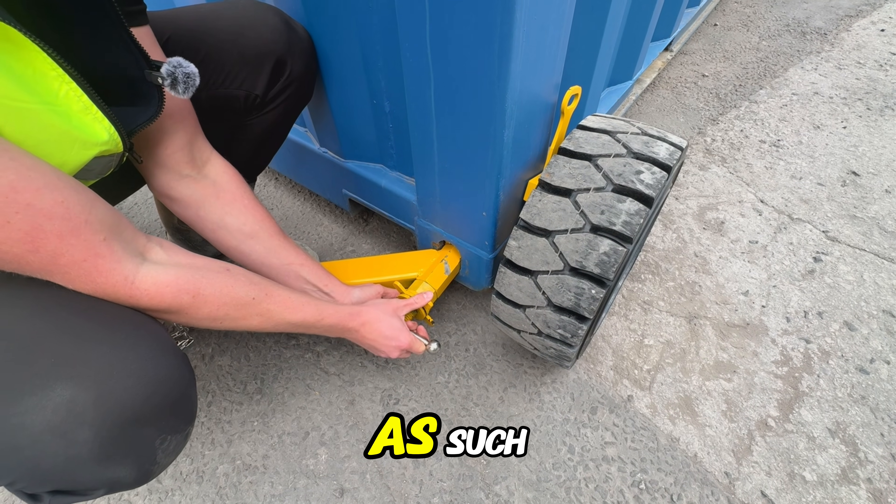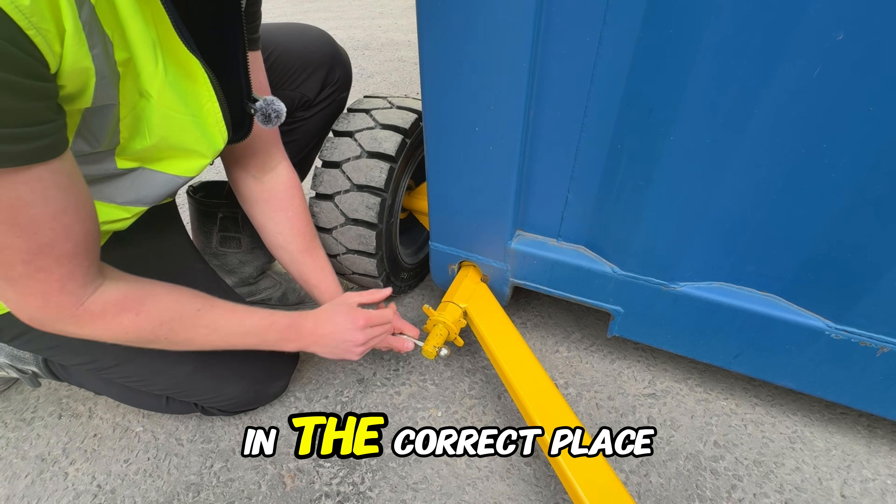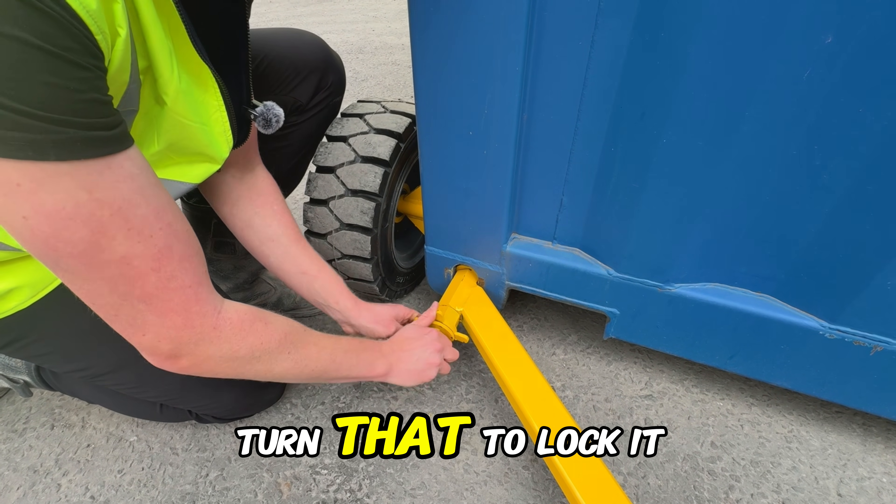Secure it by turning that so it's horizontal. Tighten the safety stick. Come to this side, turn horizontal — that puts the twist lock in the correct place. Turn that to lock it in.